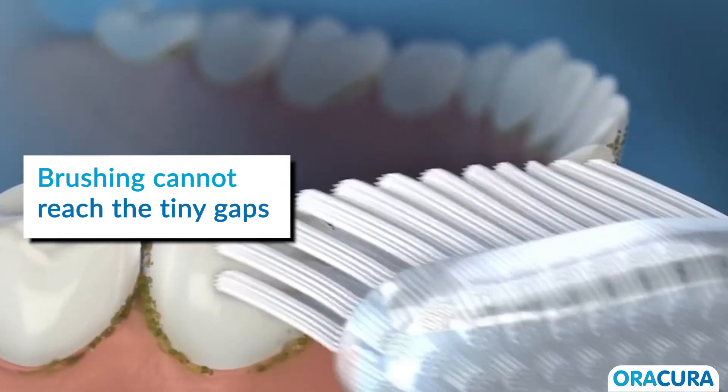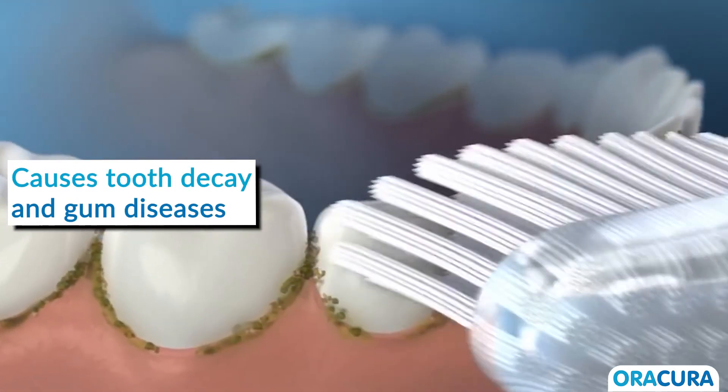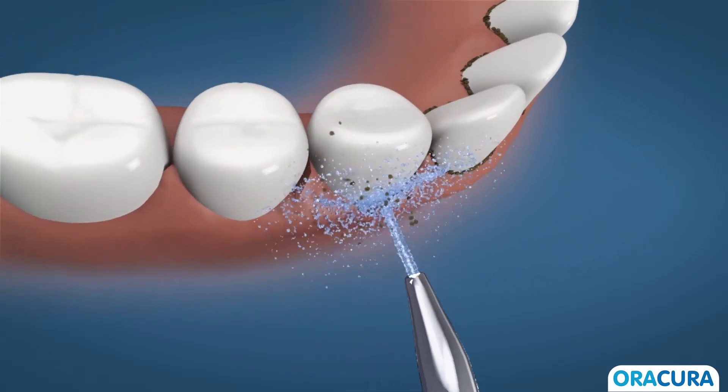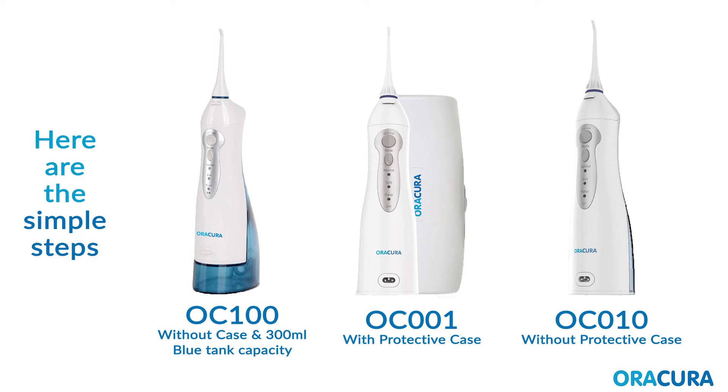Brushing alone cannot reach the tiny gaps between the teeth, which causes tooth decay and gum diseases. The Arakira Smart Water Flosser is the perfect solution for advanced teeth protection. Here are the simple steps to get you started.